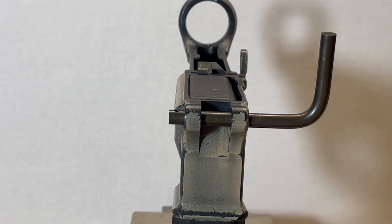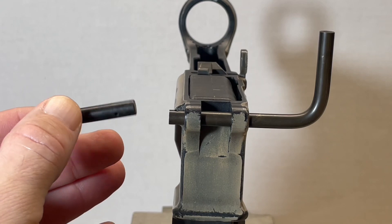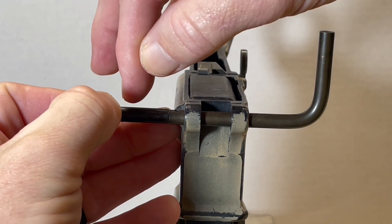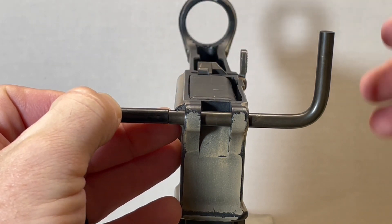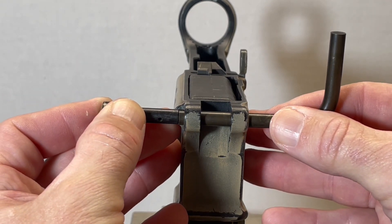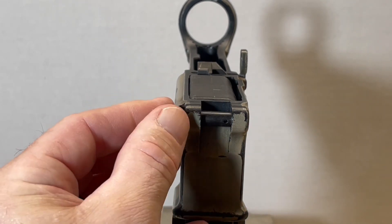Now comes the tricky part. I'm going to take my pivot pin with the channel facing the back. Now what I have to do is slowly push my pivot pin to the right. As I push it in I'm going to replace where my detent tool resides. The goal is to capture that detent into the channel. There we go.